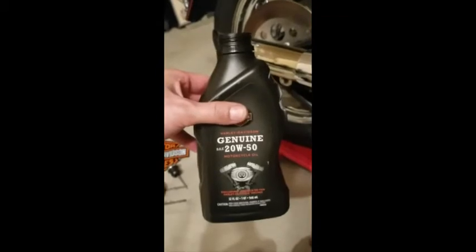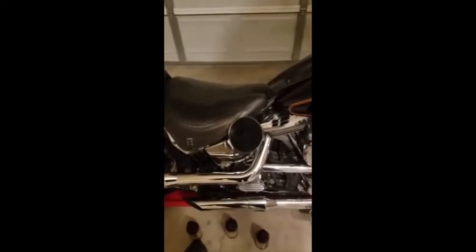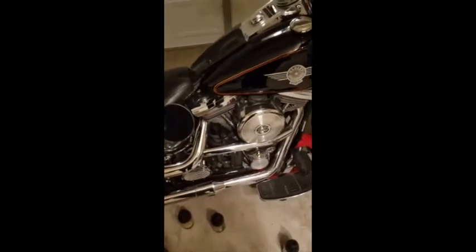Now we're ready to add oil to the oil container. I'm using 20W50 genuine Harley-Davidson motor oil. I'll use a funnel to pour it in. With the bike upright, I'm going to add three quarts of oil — it calls for three and a half quarts, but I'll add three first. Then I will purge the oil out of the casing and check the oil to see if I need to add more. The main thing is not to add too much oil, because if you do, you'll end up with oil in your air filter.